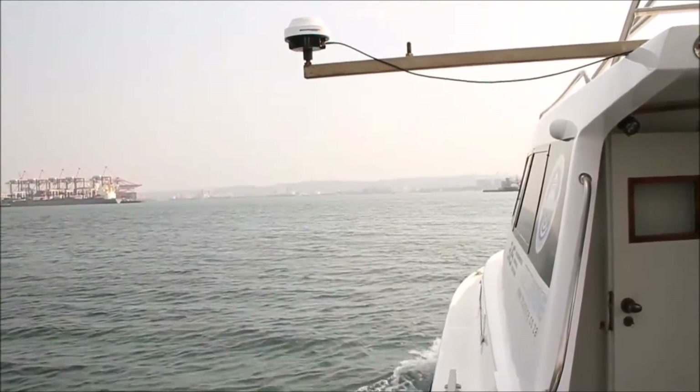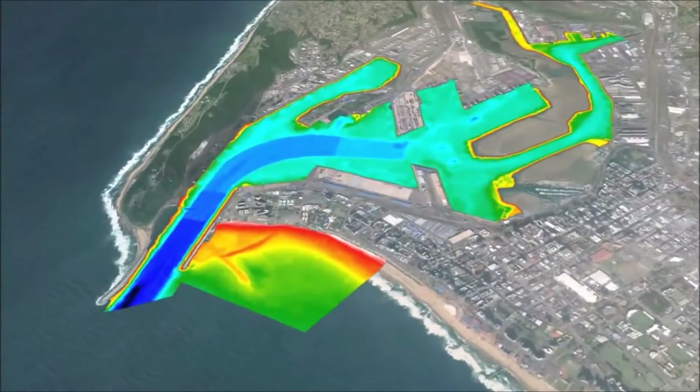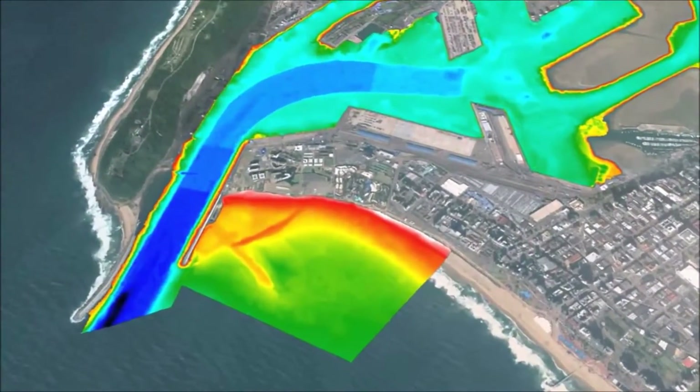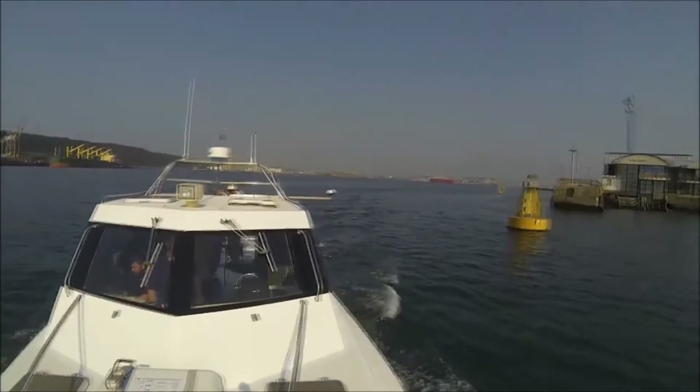These sound waves reflect off the sea floor and are received back by the sonar head. That data is integrated with motion and position data to form a digital map of the area. The survey will be carried out from a stable survey platform, the T-Craft.